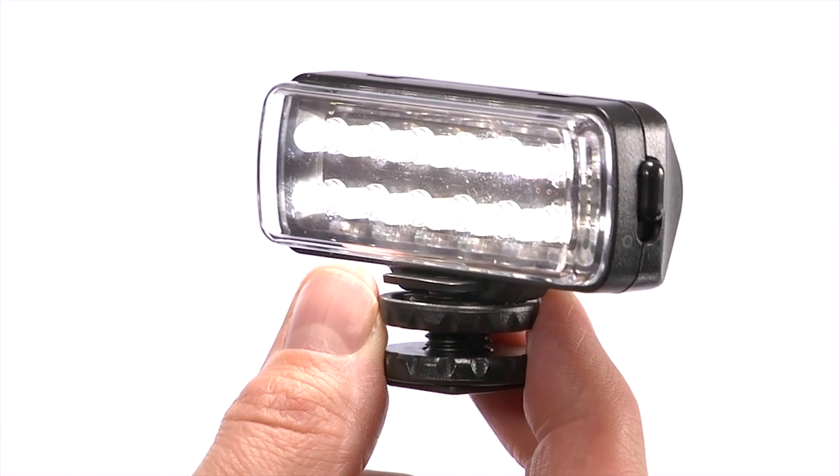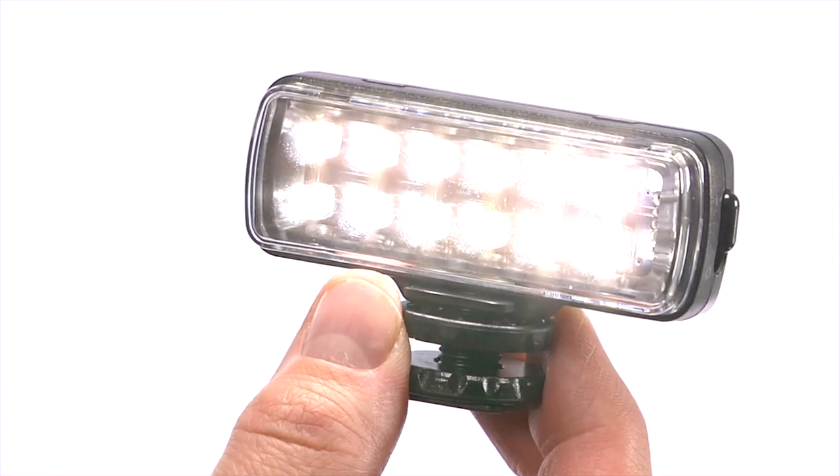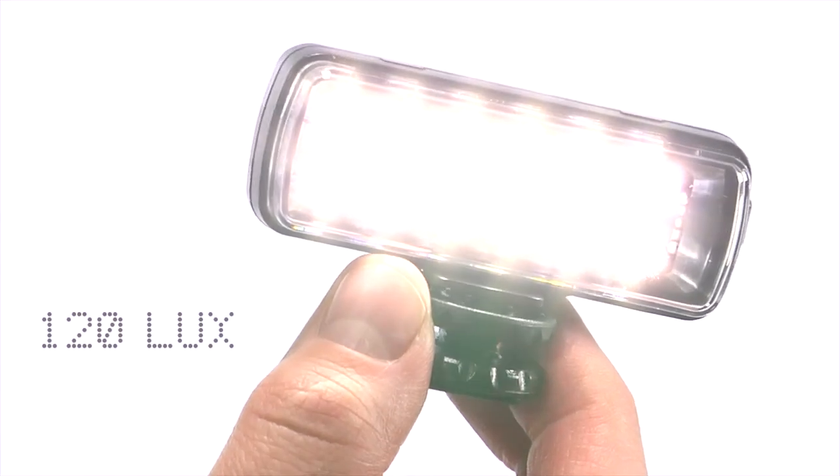The Manfrotto ML120 has 12 LEDs, giving it a powerful 120 lux output at 3.3 feet. The color of the light is balanced at 5600 degrees Kelvin, which is virtually the same color as daylight.